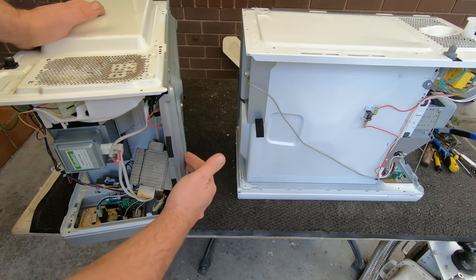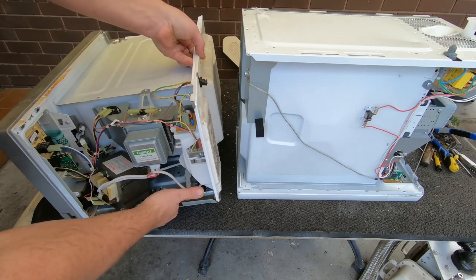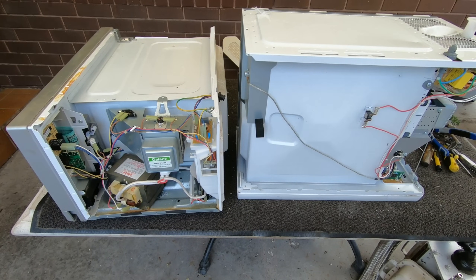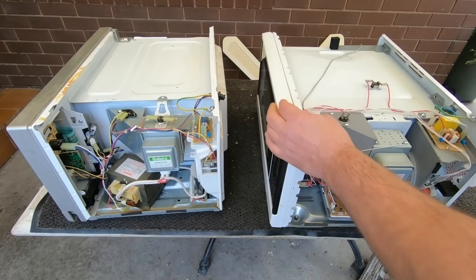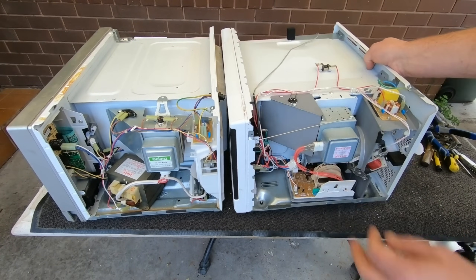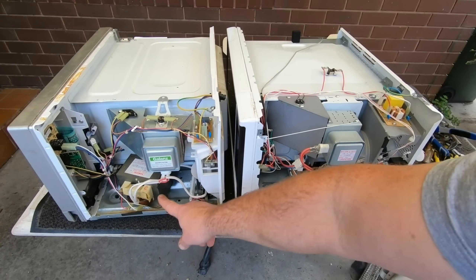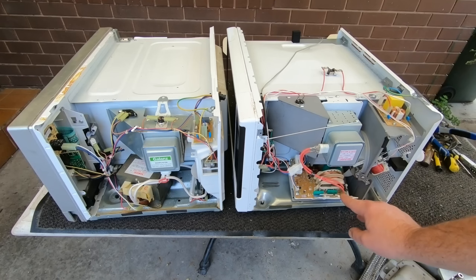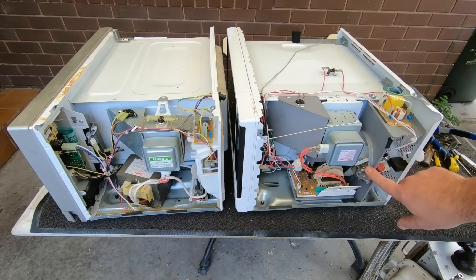I've undone the screws of the transformer and we've already got it sitting there loose ready to go. With the inverter, as you can see, the regular microwave has a big transformer here, whereas the inverter just has the inverter circuit board. Everything else is very much the same — we've got a fan and our magnetrons.